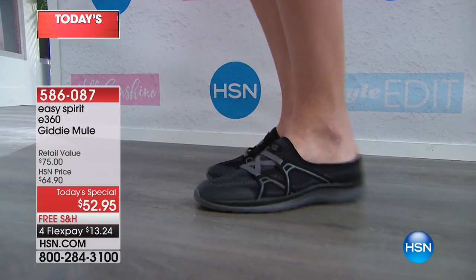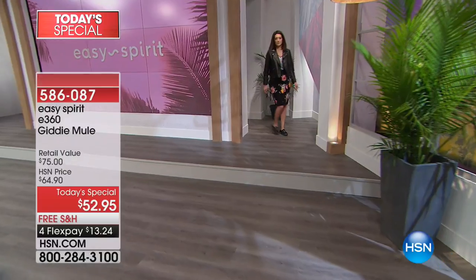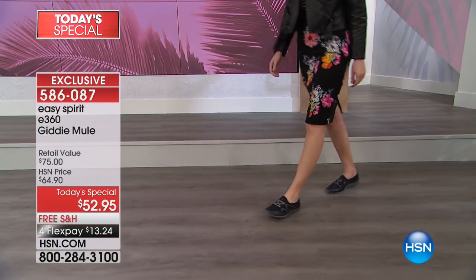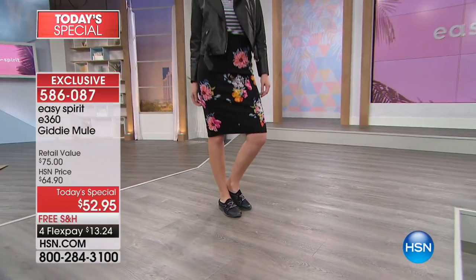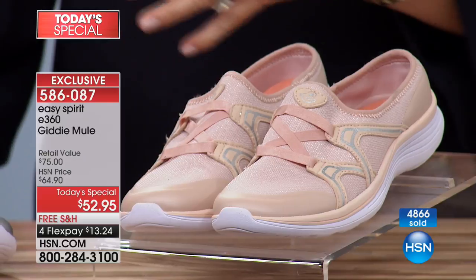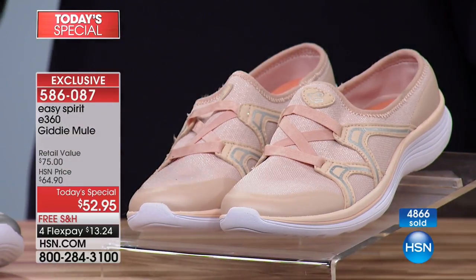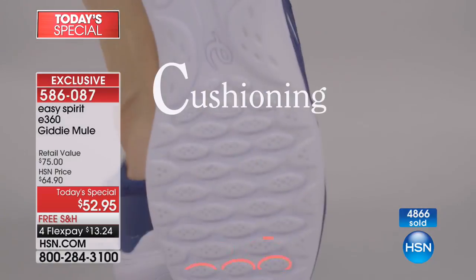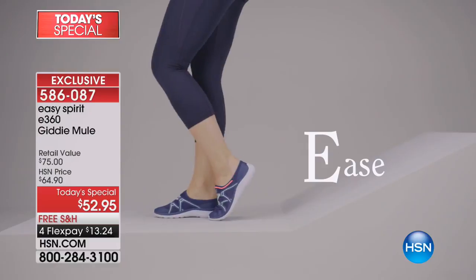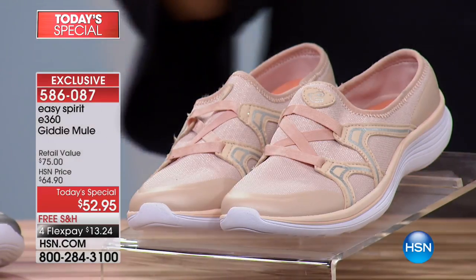Hello sunshine — spring is just around the corner. Take a look at what Easy Spirit has done exclusively for us: it's the e360, the Giddy Mule. Not $75 like you'd find in department stores — today we've got it for you at $52.95 in medium and wide widths. We've loved Easy Spirit for over 25 years. It's a company run by women, designed by women. Medium and wide width, size 6 through 12, built from the inside out — with cushioning at every step and a breathable mesh upper that's easy to slip on and off.